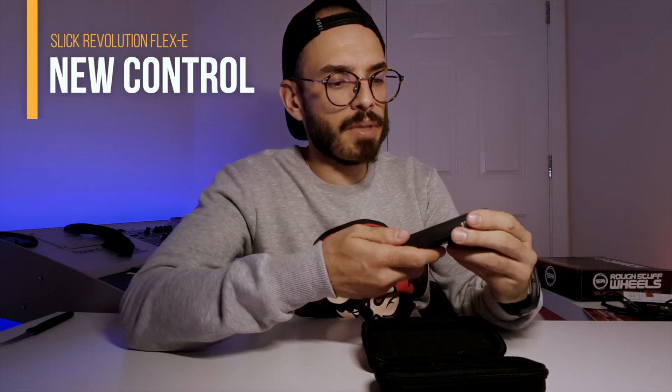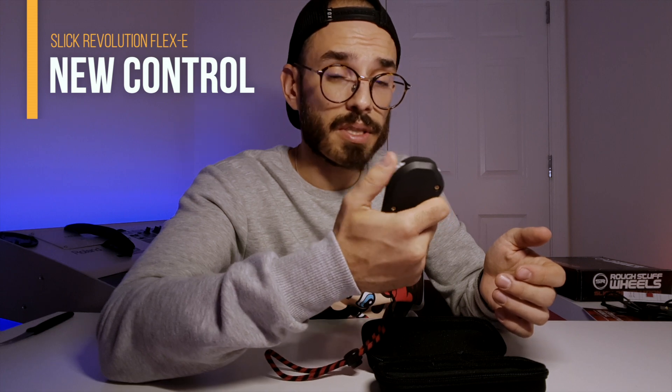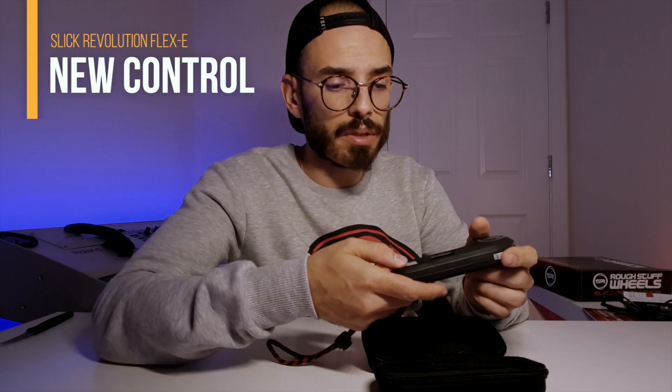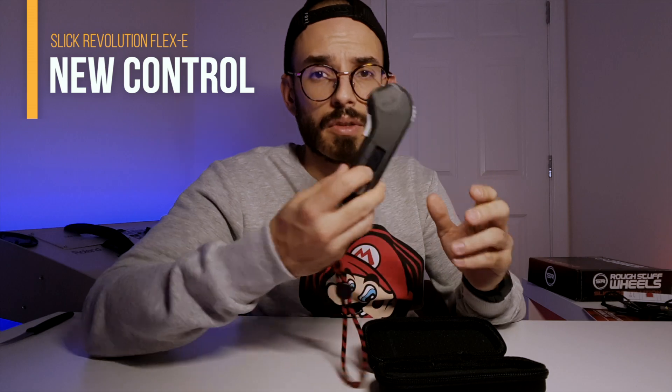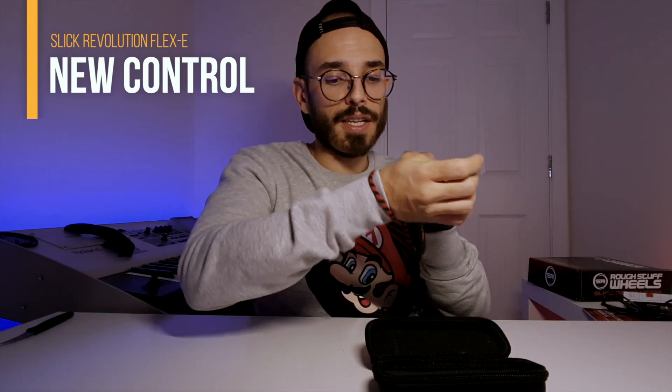Here we have it — so much better than the first version. The feeling is quite good, the wheel is really good, and the response is quite good — it's like the Boosted Board versions. You have a screen and a wrist strap so it will never jump from your hand. I'm quite excited to try this one, so thank you for sending me this version with the new controller.